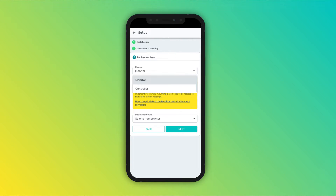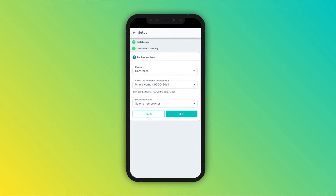Choose controller as the device you are installing. The app will find any monitors that were previously installed in the home zone. This step links the controller to that specific monitor and zone. Under deployment type, you can choose the one that best suits your needs.